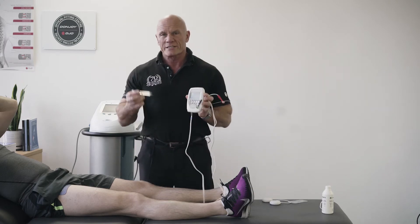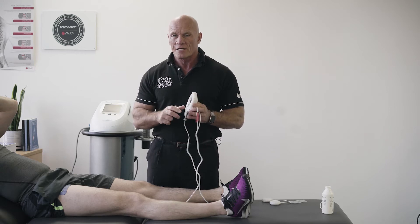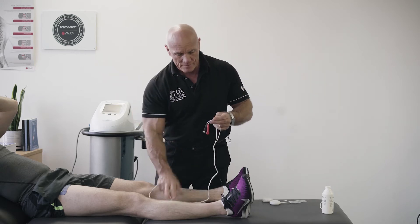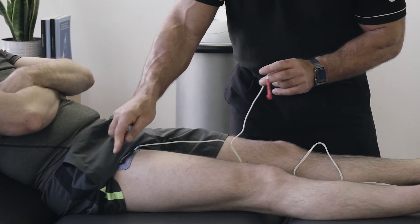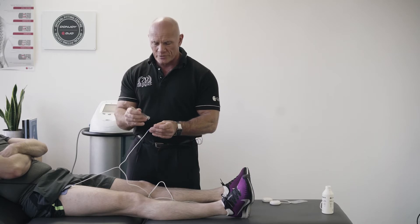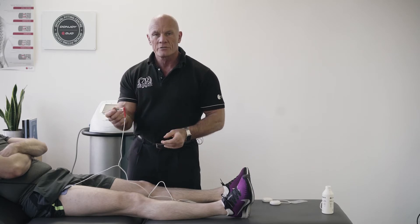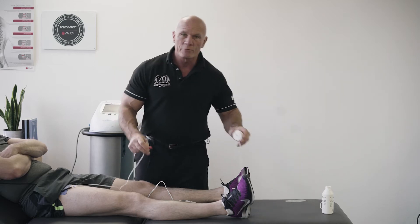With our Chattanooga device we supply a motor point pen so that we can locate these motor points. We put a reference electrode at the top of the muscle group we're looking to work, and then attach our motor point pen to the other end of the electrode. For those using wireless technology, you can still use your motor point pen by clipping it into the wireless pod.